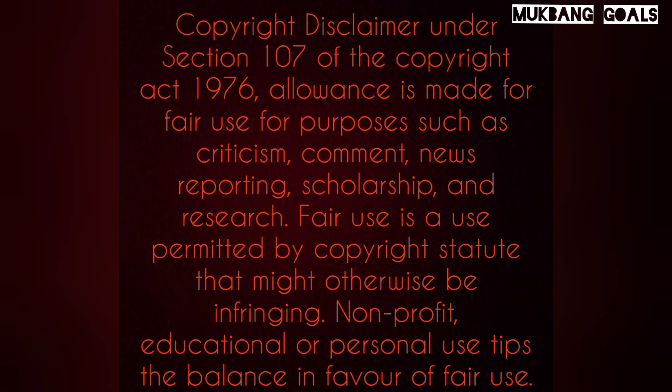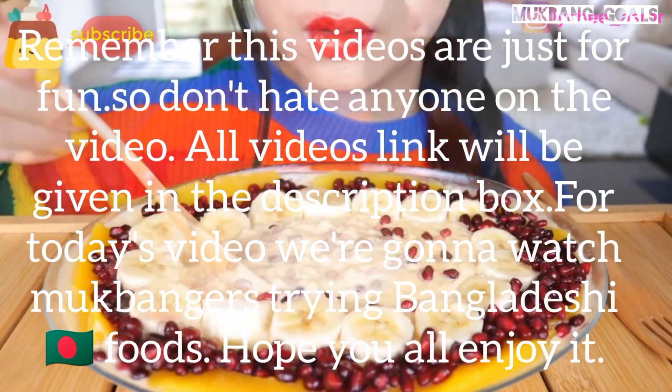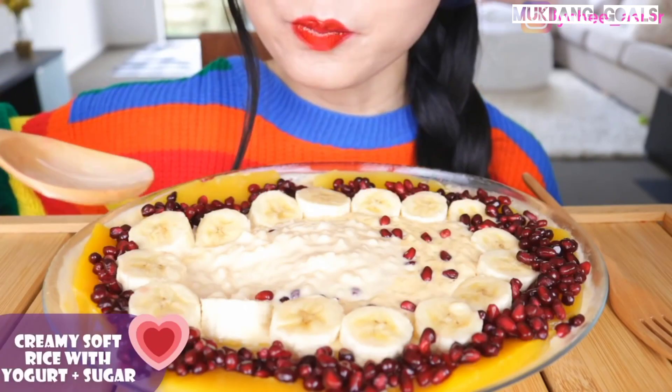Remember these videos are just for fun, so don't hate anyone in the video. Of course, our video link will be given in the description box. For today's video we are gonna watch my bonus join down with the food. Hope you all enjoy it.